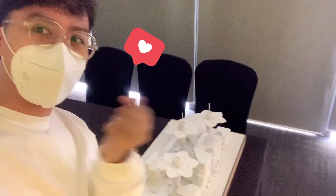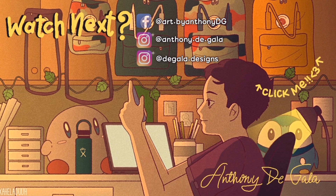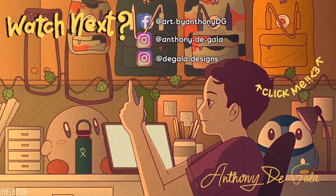Don't forget to like, comment, and subscribe, and see you on the next one — bye!